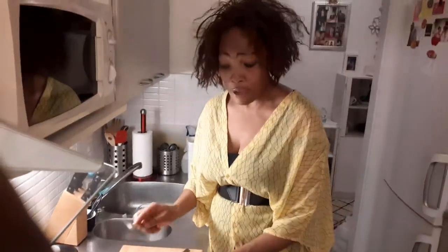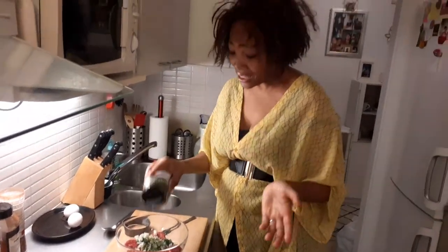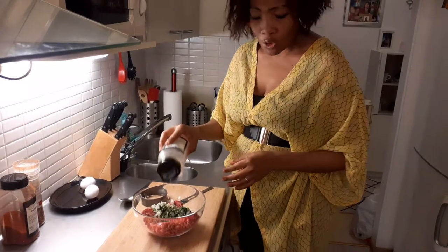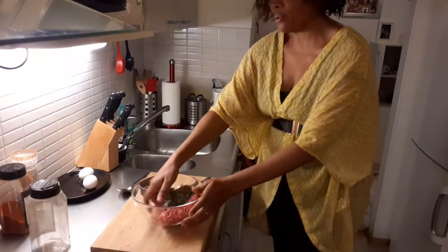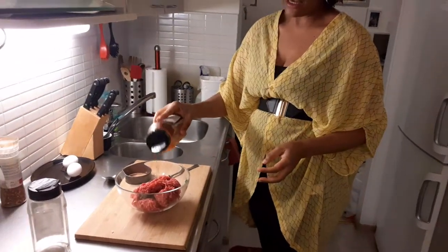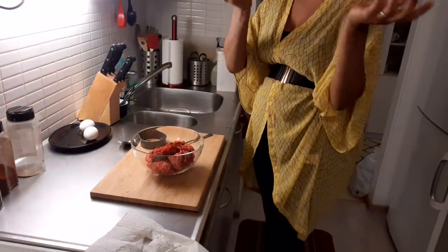Today I'm using beef steak, but you can use any steak — the same as I did before with tuna fish steak. If you are allergic to meat you can use that tuna fish steak instead of beef. Now I'm adding my spices. I'm adding a peri-peri spice, but it doesn't matter what kind of spice you have. I'm using pepper and a red paprika — my favorite spice because everything is already mixed in it.